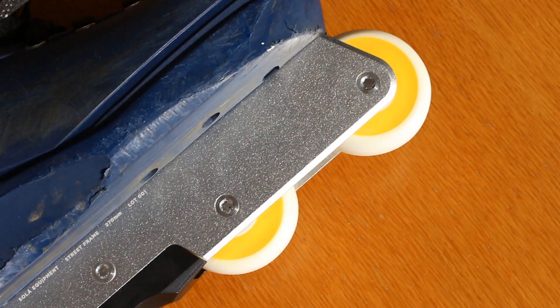They ship by default with a plastic H block that is removable and changeable, and there is a metal option as well.